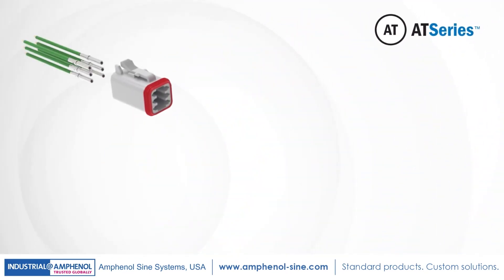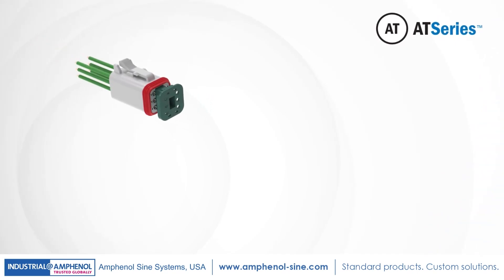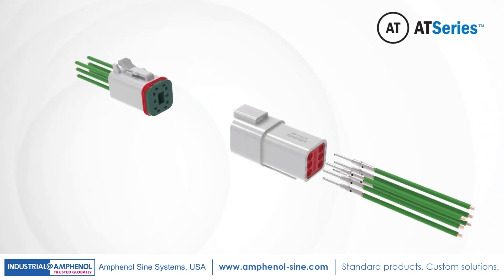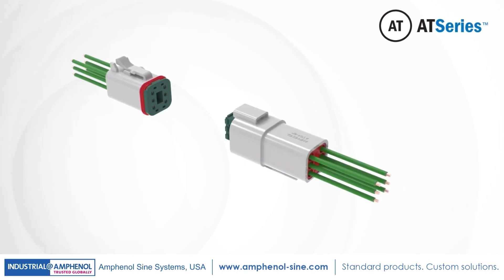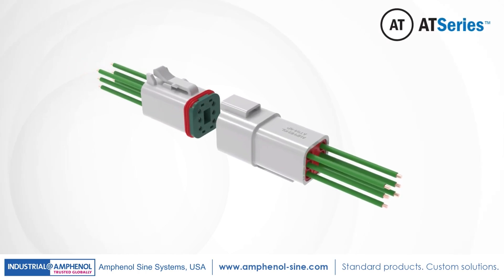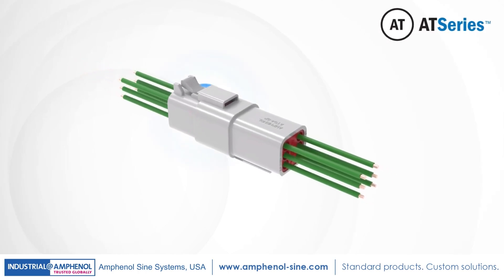A high-performance thermoplastic, cost-effective solution with superior environmental seals and best-in-class wedge locks ensures proper contact alignment and seal retention. The connector design incorporates an integrated latching system with ergonomic detents that ensures a secure electrical and mechanical connection with a tactile feel and audible click.